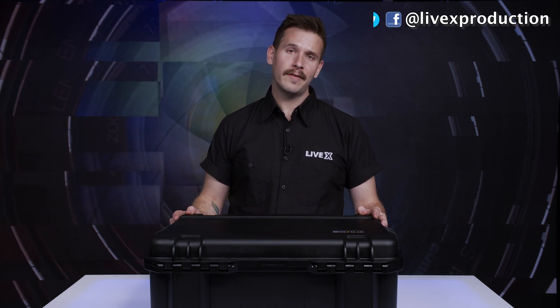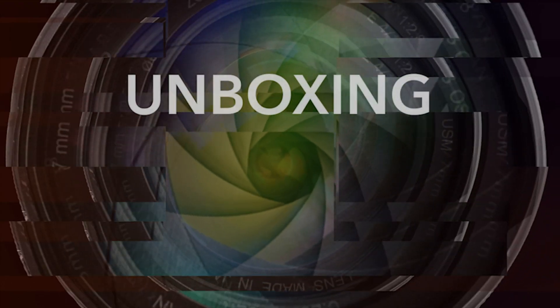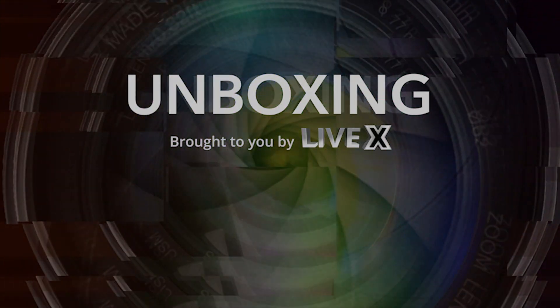Please follow us at LiveX Production on Facebook, YouTube, Twitter, and Instagram. I'm Nick Nagurka, and this has been another unboxing from LiveX. Take care. LiveX.com.